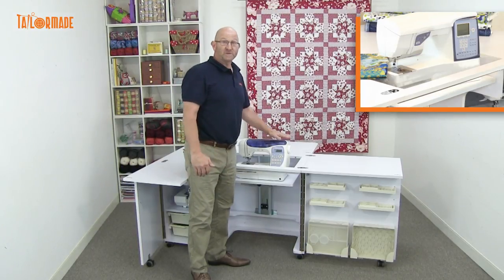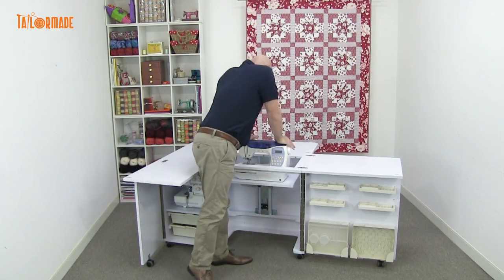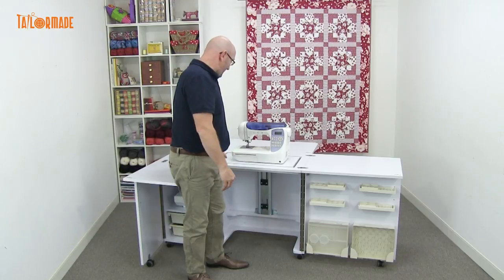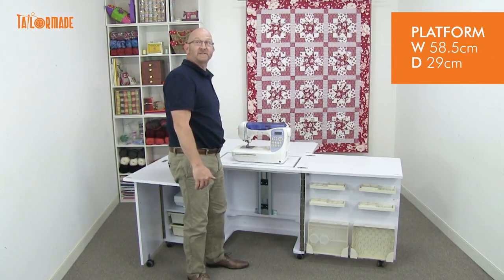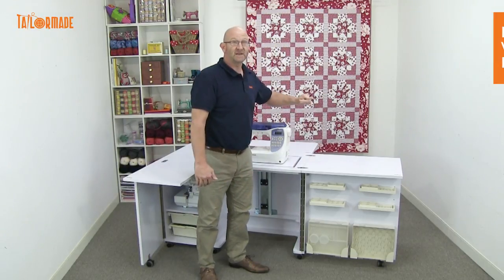You'll also need an acrylic insert for your machine, which we can do for you. Stage three — push down, up. The size of the platform is 58.5 centimeters this way and 29 centimeters this way.